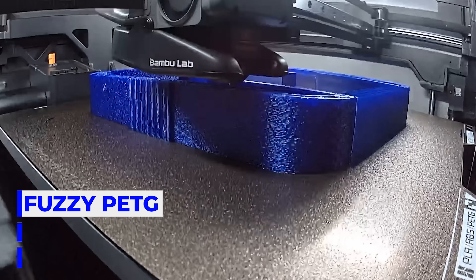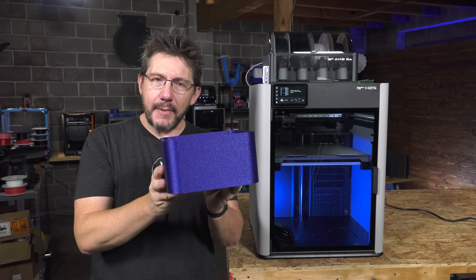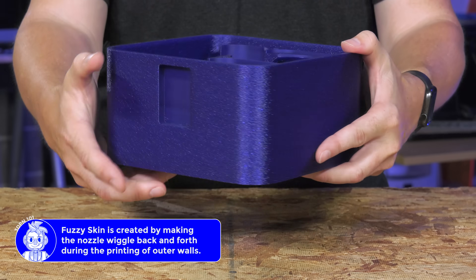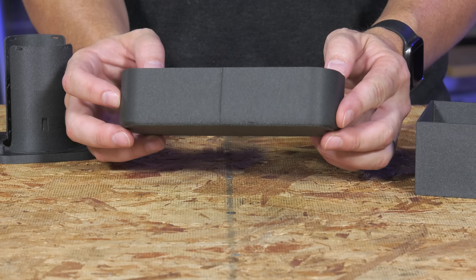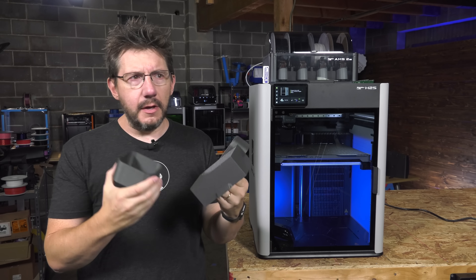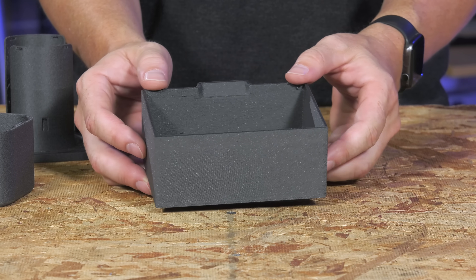I was also on a snack box kick, so I printed the body of that snack box in PETG and painted on fuzzy skin. Fuzzy skin really gives a 3D print a texture that makes it feel like a product. I had some PCTG from 3D Fuel and decided to throw that into the machine — this is the matte black PCTG, and these are some boxes for the snack box. The side walls are amazing on this material; the matte black has a little bit of carbon fiber in it to give it that matte texture.